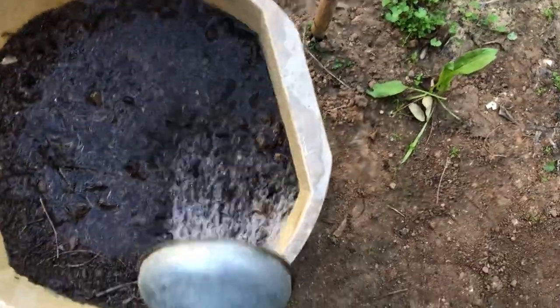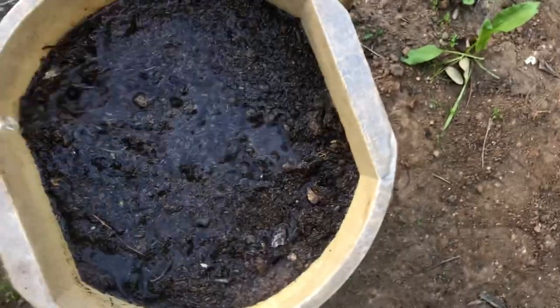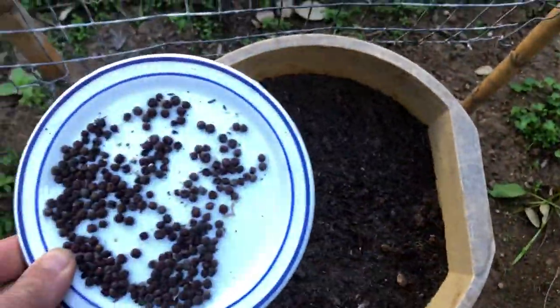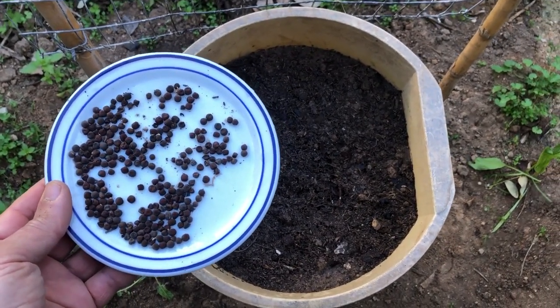When the seedlings are three to four inches high, thin them out, leaving the most vigorous-looking plants. As your sweet peas grow, you can encourage more blooms by pinching off the spent flowers. This will redirect the plant's energy into producing more blooms, giving you a longer flowering season.